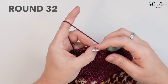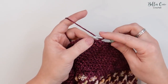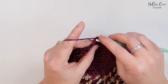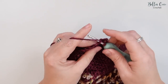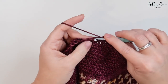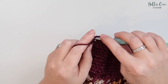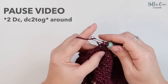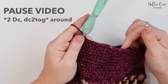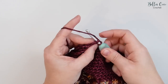For round 32, we're going to decrease to 42 stitches. Chain one and the pattern repeat is two double crochets followed by a double crochet two together — double crochet, double crochet, double crochet two together — all the way around. You'll end up with 42 stitches. Join with a slip stitch at the end of the round.